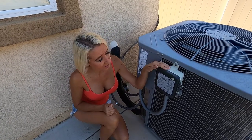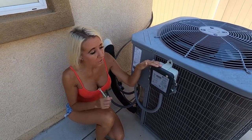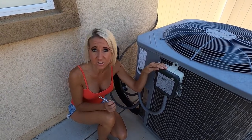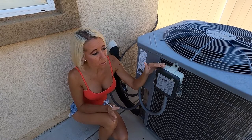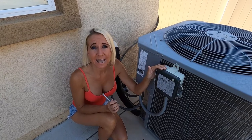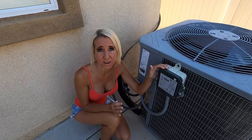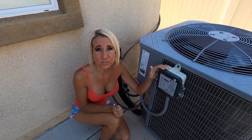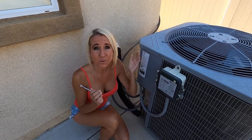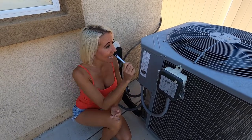First I wanted to tell you about this Edison box that's been added to our air conditioner. Here where we live, Southern California Edison is the company that provides our electricity. They have a program during the summertime where we allow them to put this box on our air conditioning unit and they have the ability to cycle our air conditioner off during high usage times, a few times a summer, in order to provide us savings on our electric bill during those summer months — helping the community and helping Edison.